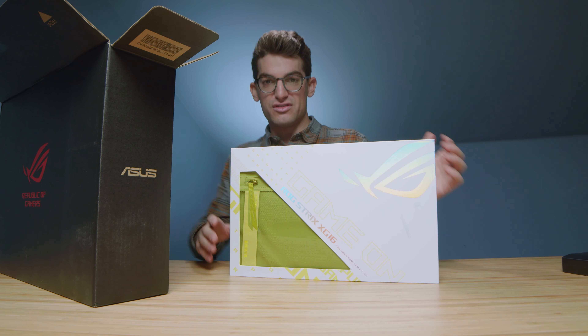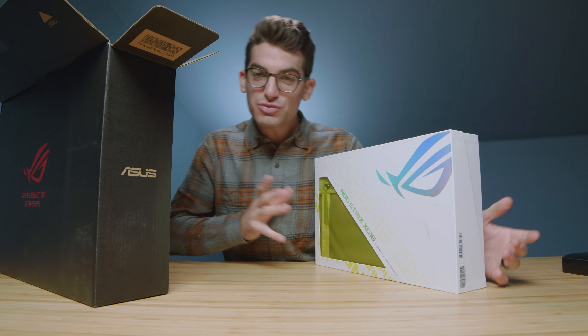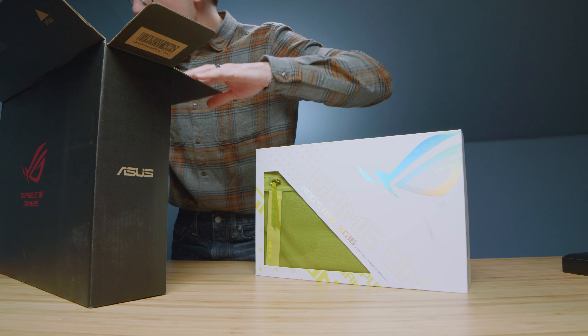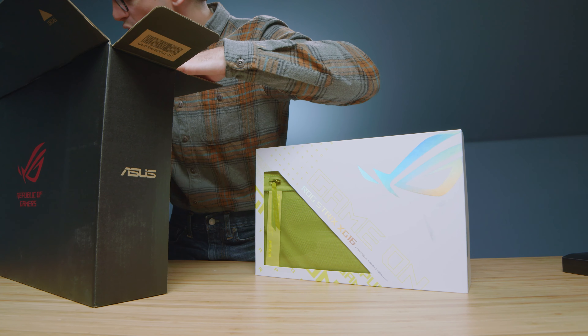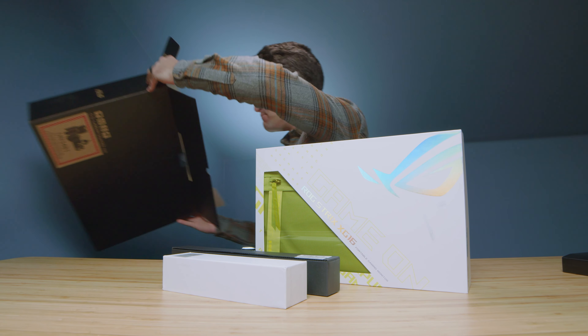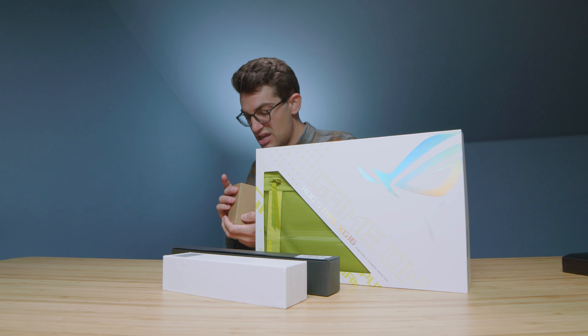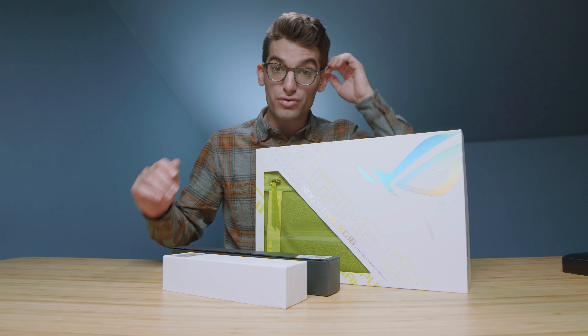I love this packaging — that's one thing I'm really impressed with from Asus the past couple of years. They are really coming out strong in the packaging department and just really in the overall build and usability of their products. I feel like they continue to make decisions that not only help gamers but also creative professionals.